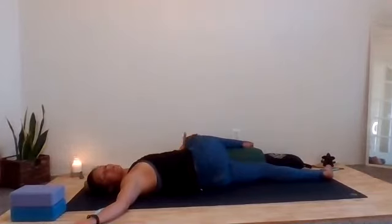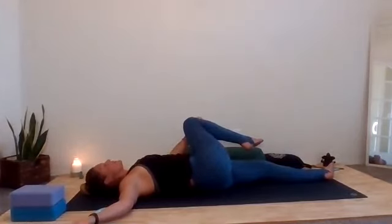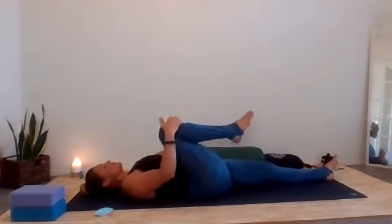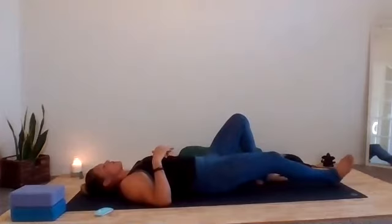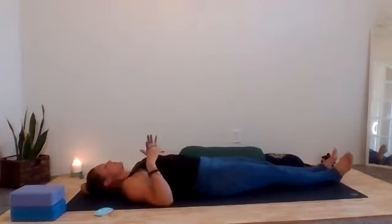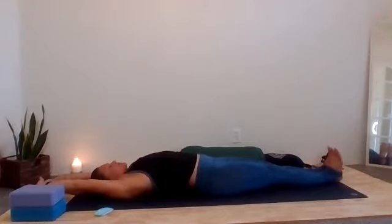One more breath. And gently — in yin practice, we always want to leave our transitions very slowly. Allow the body soft, gentle movements to get back out. One nice little hug and squeeze in before we send the right leg all the way down. Make sure the spine is nice and square back onto the mat, maybe wiggle your hips around a little bit, shoulder blades shimmy under. Let's take a full body stretch on the inhale — reach the fingers and toes in all directions — open mouth exhale, soften, let it go.